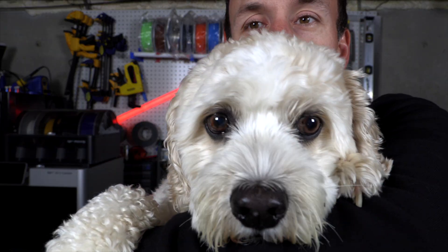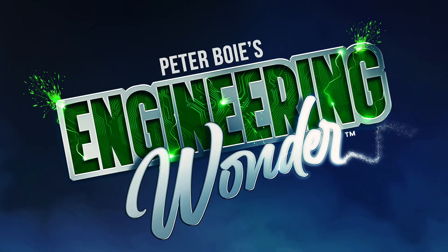Hi, I'm Peter Bois, and I'm going to show you how to turn your ordinary dog into Crypto the Superdog. I'm very excited about the new Superman movie coming out, and I'm even more excited because Crypto the Superdog is making his first appearance in a major motion picture. It got me thinking — I have a cute little white dog named Tucker, and he's super, but how could I make him even more super? That's when I started brainstorming ideas for how to turn an ordinary dog into Crypto the Superdog, and this is what I came up with.